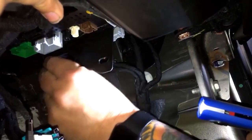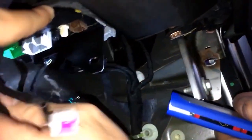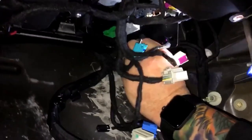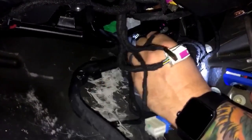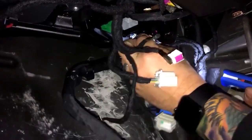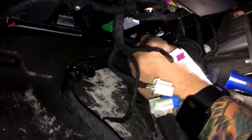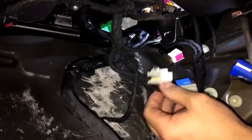It's in there — it should click in nice and straight. Now we'll just plug things back in. If you've got it in the wrong way, you're going to really fight to get these plugs to go back where they're supposed to. Just make sure and pay attention to that when you're taking it apart.